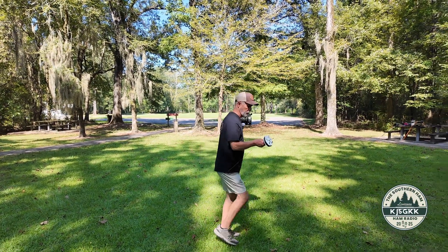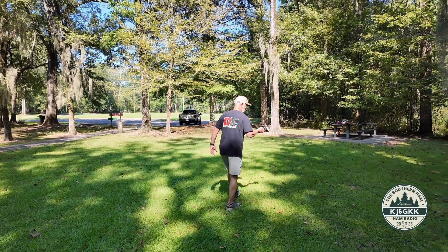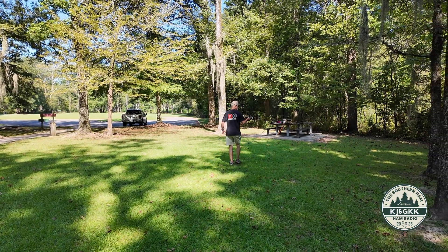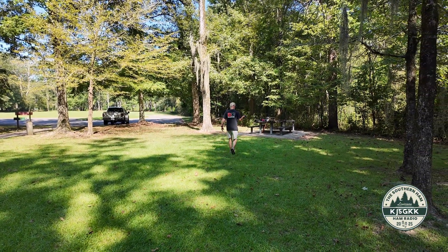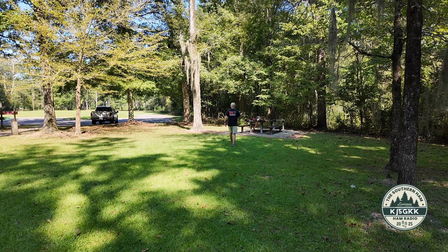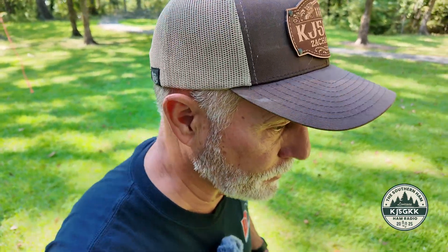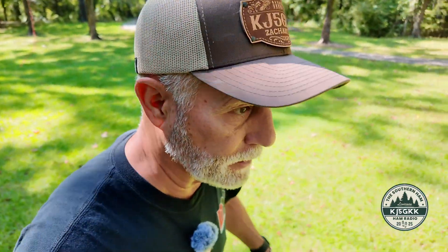Switch this way so it's a better view for the camera. It just doesn't get much easier than this guys. Let's go take a look at the feed point, because there are a few kind of critical pieces — things that are important.